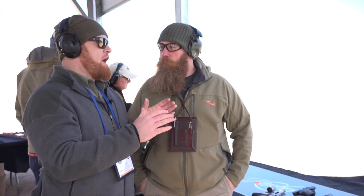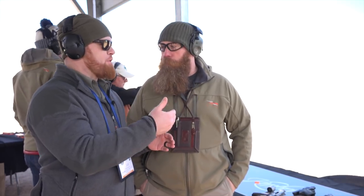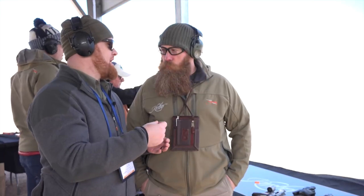You guys obviously started the K6S with a hammerless gun, or a shrouded hammer. This one, we've got the exposed hammer, so you have that single action option. Yeah, people have really enjoyed it along the line here today, but a lot of customer feedback — we're trying to listen to what customers are saying and doing something that they're really going to like.